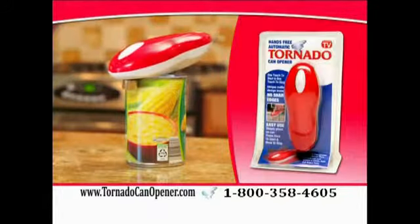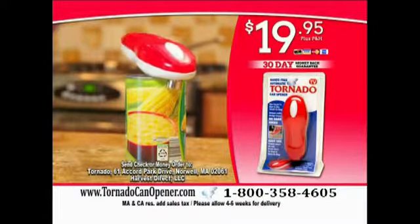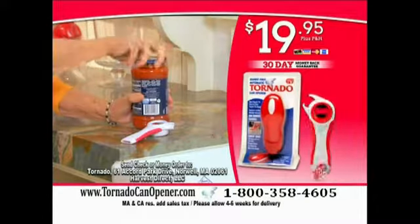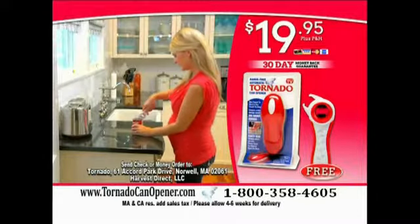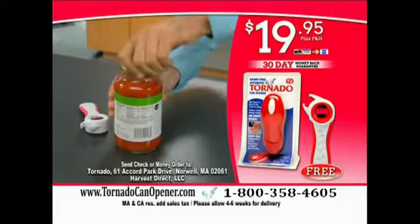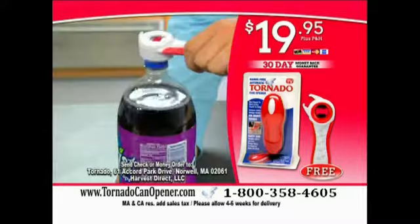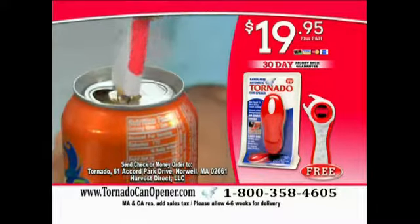When you call now, you'll get the all-new Tornado opener for the low, low price of only $19.95. But that's not all. With your order today, you'll get the all-new Tornado Topper free. Now all those tough-to-open tops pop off in an instant. Using the power of leverage, you'll open jars in a jiffy. Bottle tops are now a breeze, pop tops are a piece of cake, screw tops become simple, and soda cans are a snap.